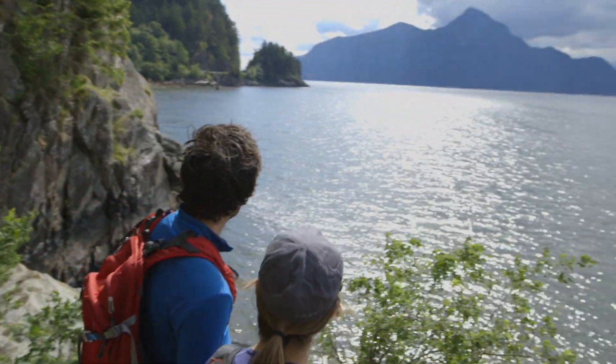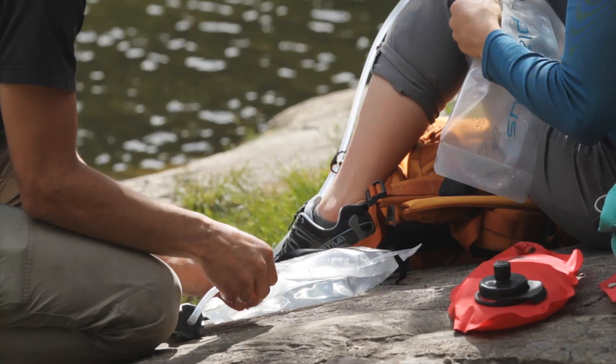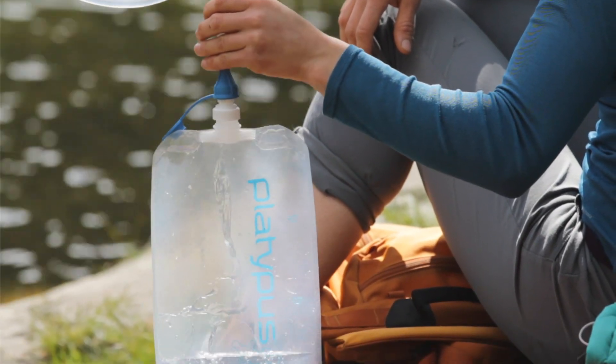Whichever system you choose, you're going to love it, and like so many others, you'll soon realize that there simply is no easier, more versatile or effective way to filter water than with a GravityWorks system.